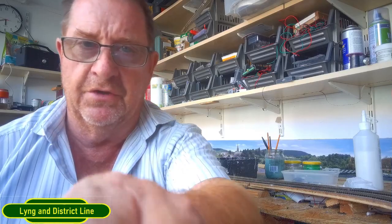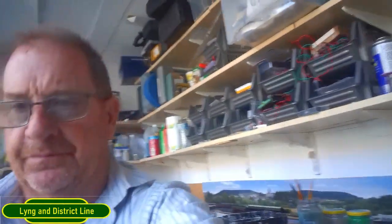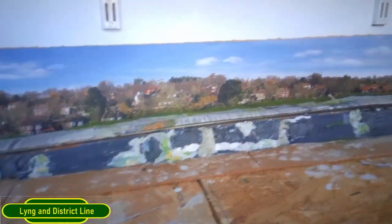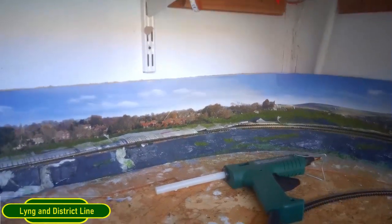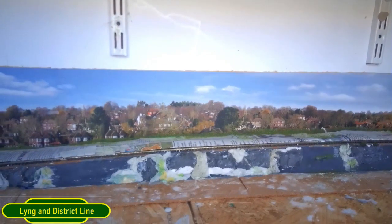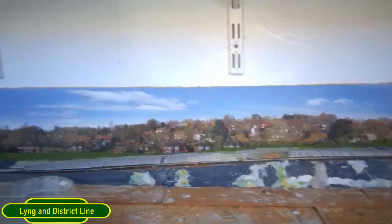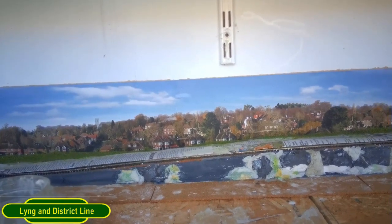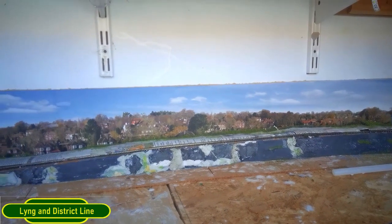I'm going to end this video here - there's a great temptation to do too much scenics in one go because you want to keep going until it's finished, but you've got to give things time to dry. I found this out on the first build. I'll just show you quickly where I've got up to: paper towels drying, grass drying, and other bits finishing off over there. If I carry on now I'm going to mess it up, so I'll leave it, sit back, enjoy a coffee, have a tidy up. Thank you for watching - look after yourselves.